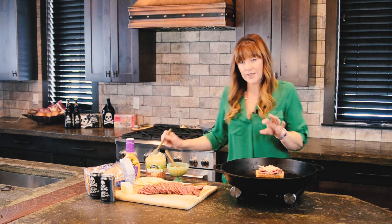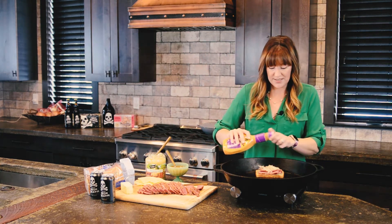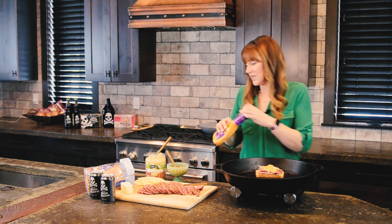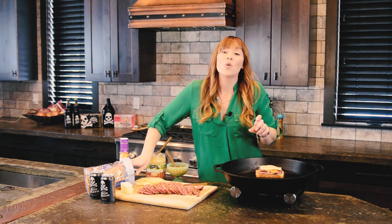Thousand island dressing is the other element. I'm going to top this with another piece of cheese so that as this toasts inside of our nice big skillet here, it becomes all melty and crispy and corned beefy.